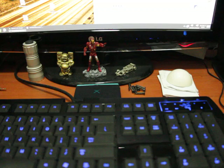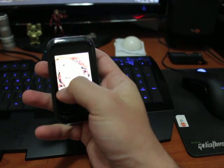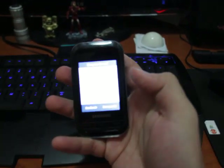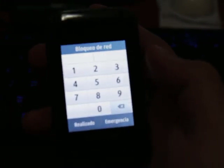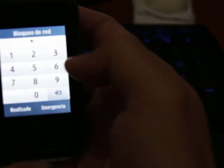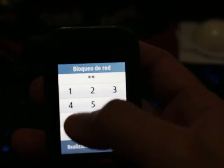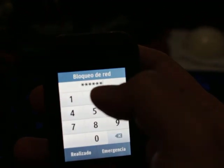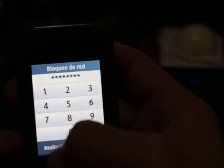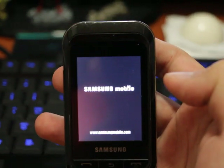So I'm just going to show you. As you can see, it is asking me for the network code. I'm going to show you the phone. And voila, cell phone unlocked.